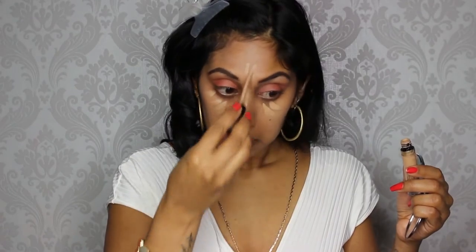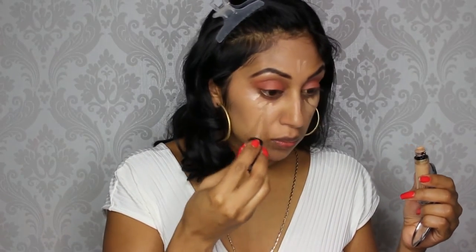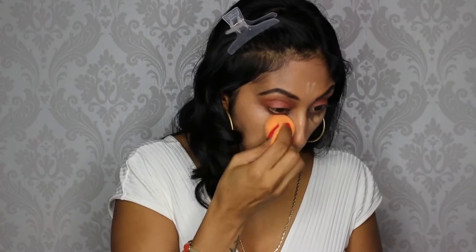Just blending that in some more with my Real Techniques beauty sponge. Now onto my concealer — I'm using the Too Faced Born This Way concealer in medium tan. Taking that same sponge I'm going to blend that in some more, then buffing it out with a Tarte brush.